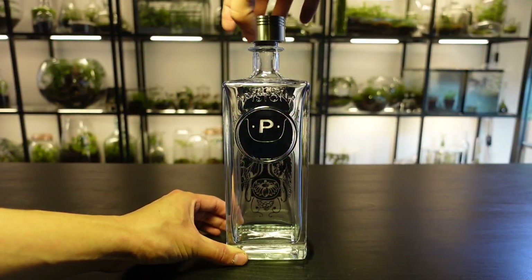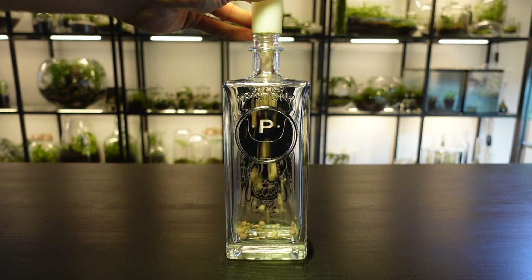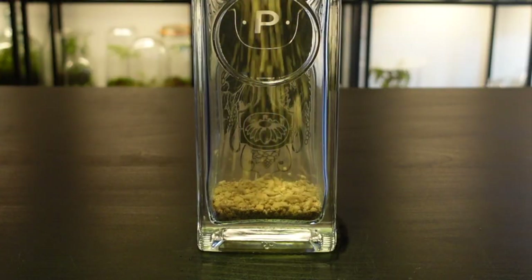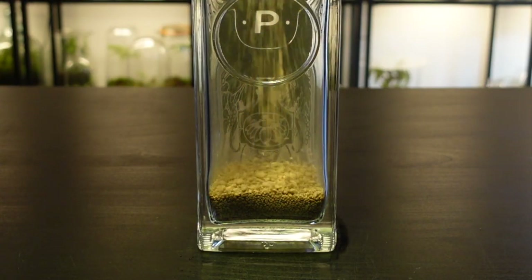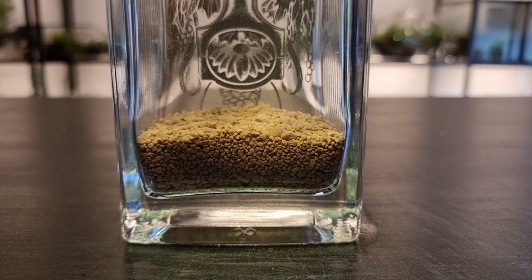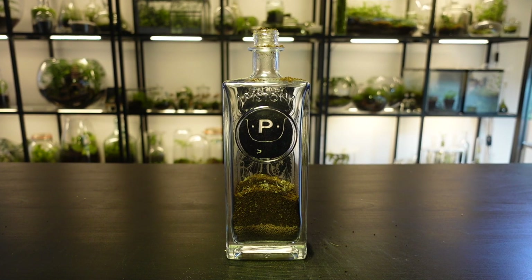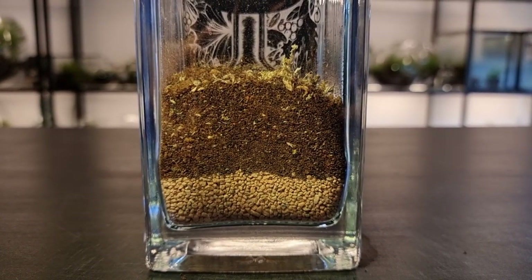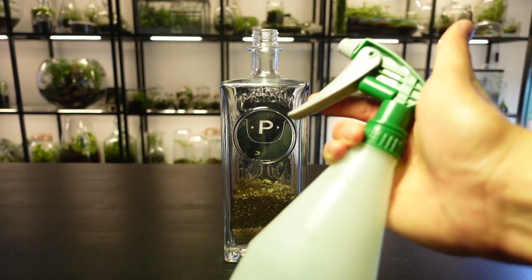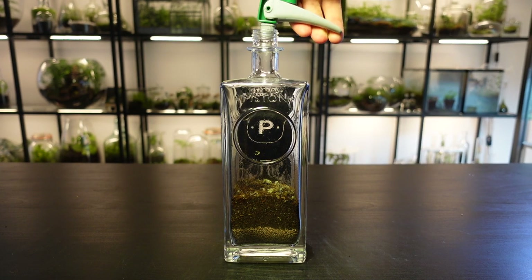Add around two centimeters of the fine-grained gravel into the bottom of the bottle. Now add roughly three to four centimeters of the terrarium soil into the bottle. Give the soil a light spray with some filtered water so that it's slightly damp. Be careful not to saturate it.